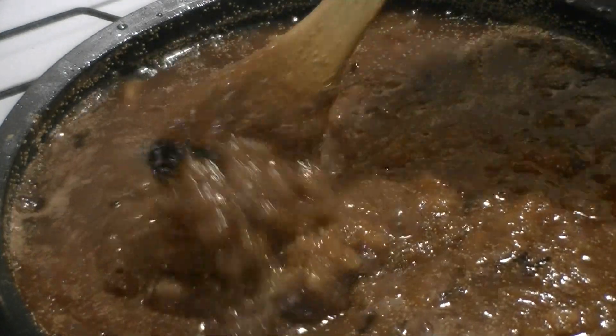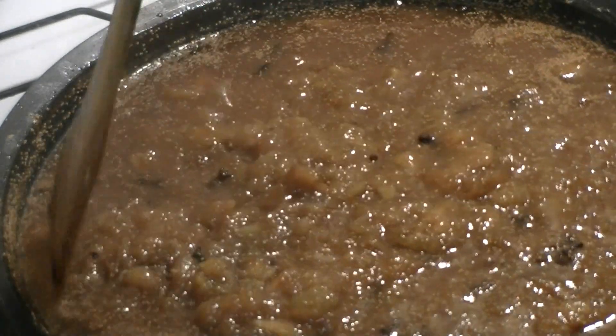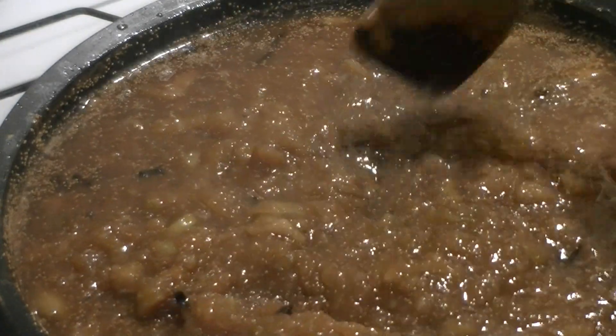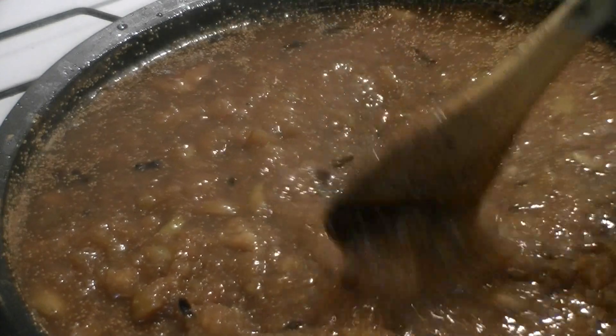I think it's ready. See that consistency there, see the thickness — that's really what you need to get it to. Okay, let's bottle it up.